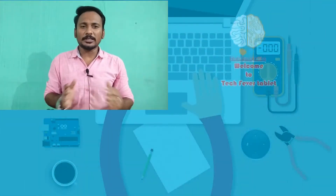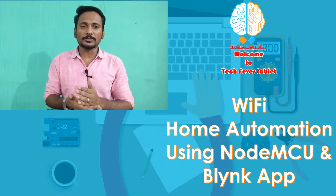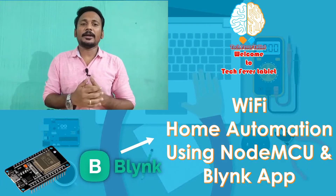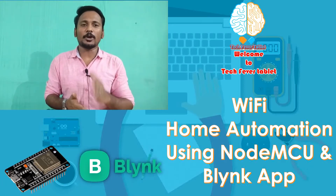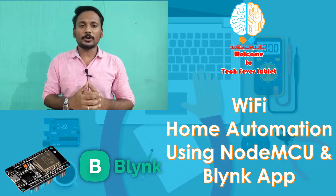Hi, it's your tech friend and welcome to Tech Free Tablet. In this tutorial, we are going to build a Wi-Fi Home Automation. With the help of your NodeMCU and Blynk app, we are going to build a beautiful concept. The tutorial will have subtitles so anyone can make use of this tutorial.